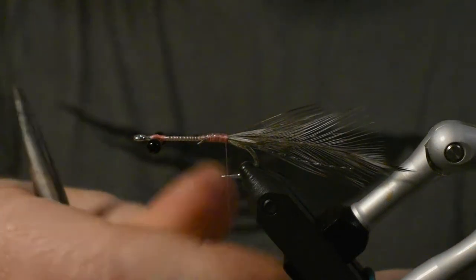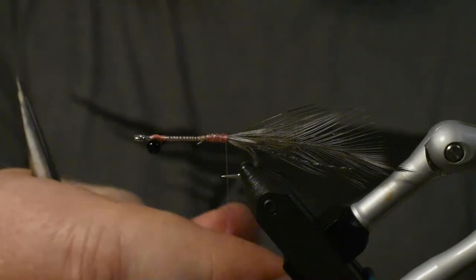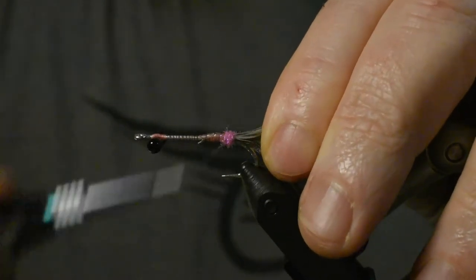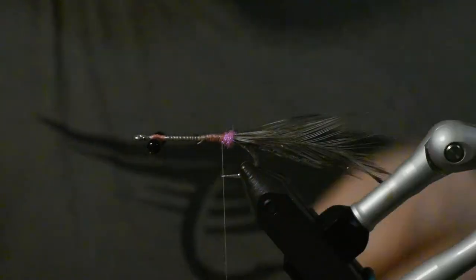Now I'll make a little hotspot using a UV ice dub in the color pink — not much, just a little bit like that. I'll just make a little spot, nothing fancy about that.